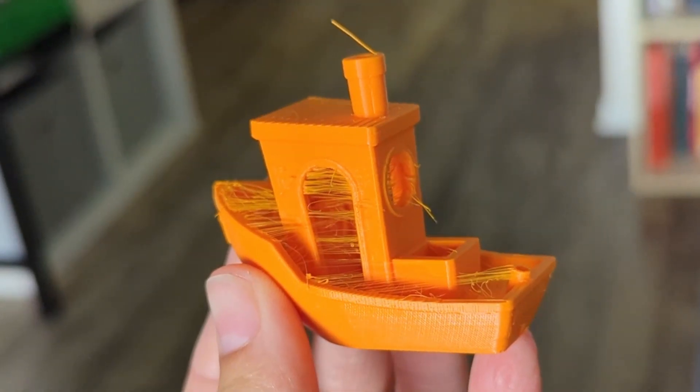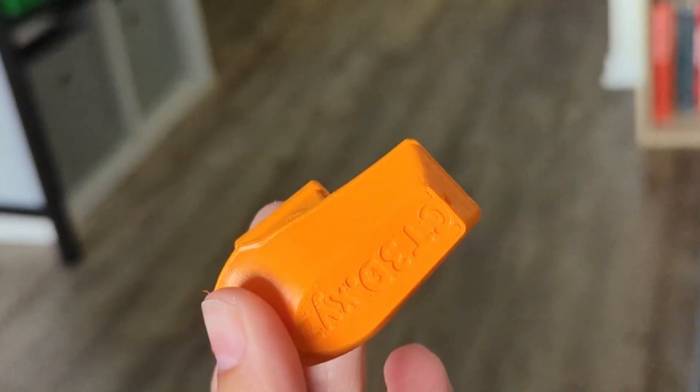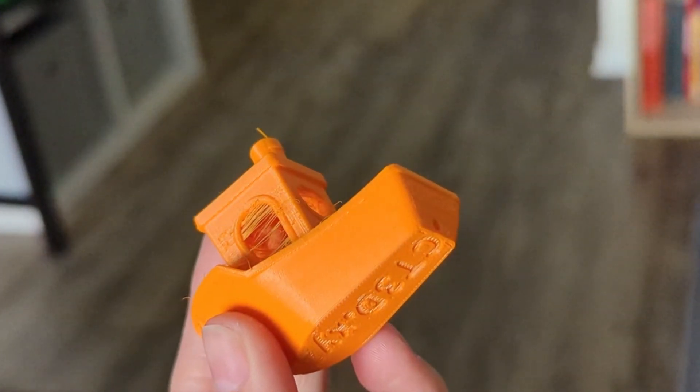Since I couldn't find any faulty or damaged hardware, I decided to try printing the Benchy g-code file that came with the printer on the SD card. I had a sneaking suspicion that perhaps it wasn't the printer hardware at fault, but rather the g-code file I was trying to print. And other than some stringing — probably because of moisture in the PLA — the Benchy printed out perfectly.